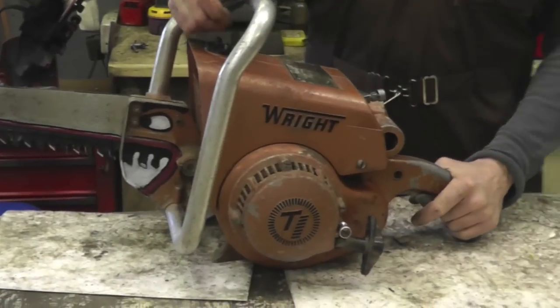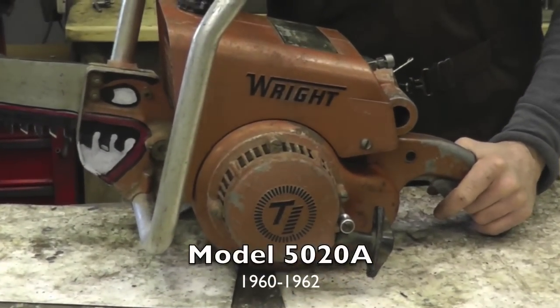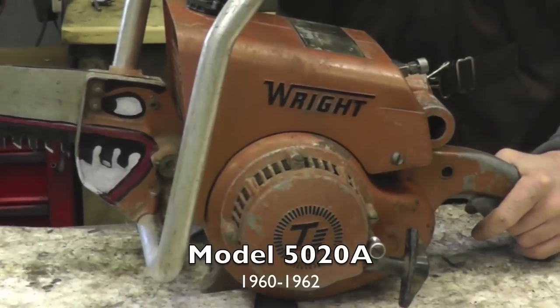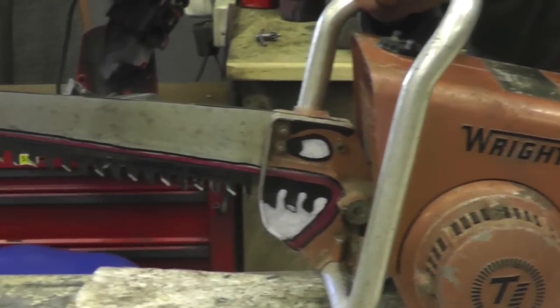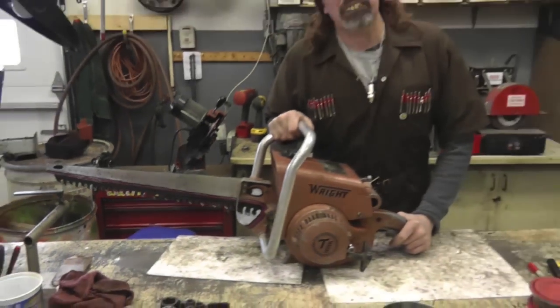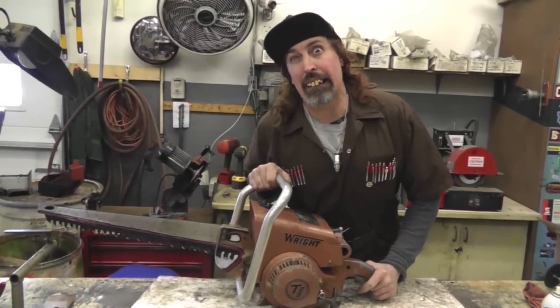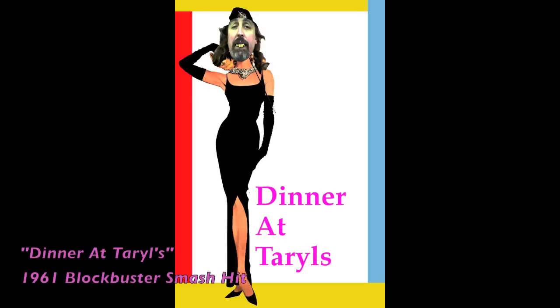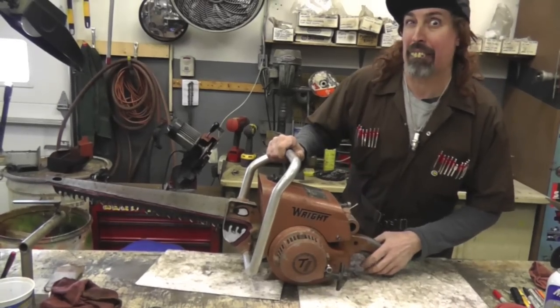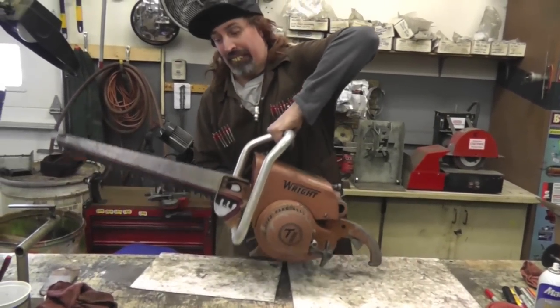This saw is a model 5020A and it was manufactured between the years of 1960 and 1962. This one is probably about 1961 — and you know what the most popular movie was in 1961? Dinner at Terrell's. That's a good movie. Dinner at Terrell's — all kinds of eating going on, eating dinner, possum and grits.